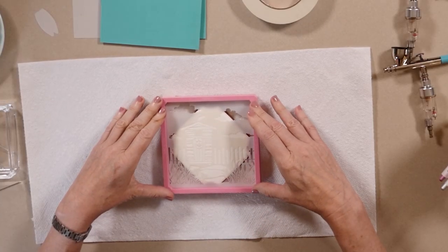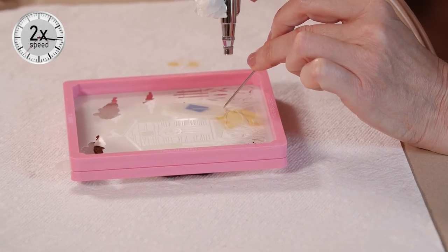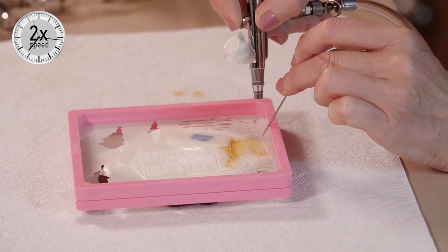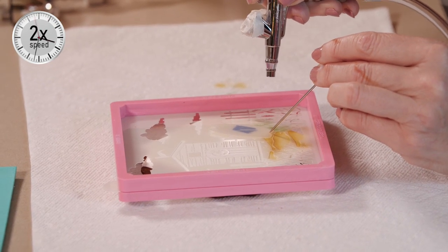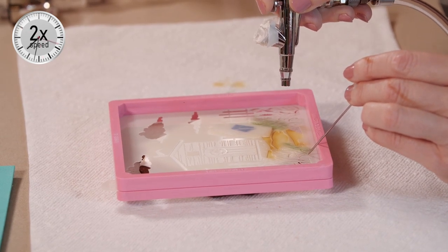The first step is to lay the background stencil on the cookie, ideally in a stencil frame so the stencil lays completely flat. My stencil is lifting even so while I'm spraying near it, so I'm holding things down with my trussing needle, starting first with the sand color. Now I'm moving on to the grass. I am spraying at really tight range here because these colors are going down very close to each other — about one or two inches away.